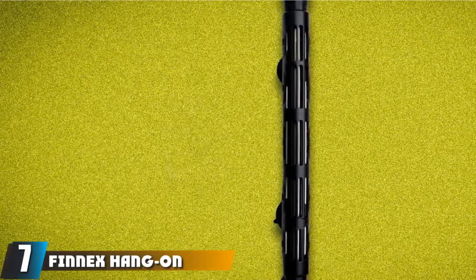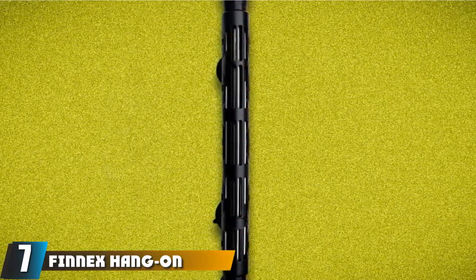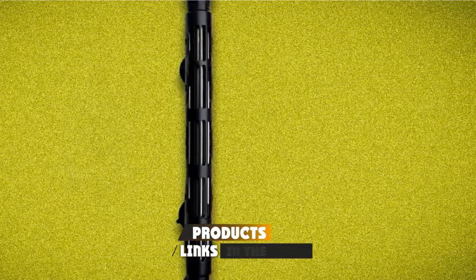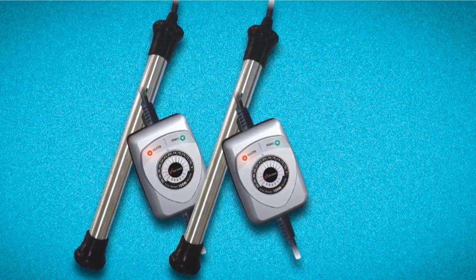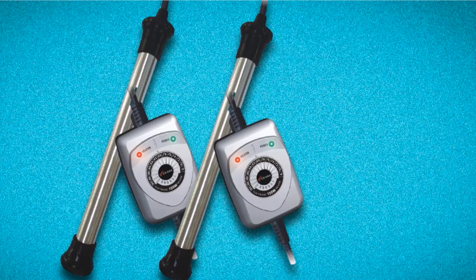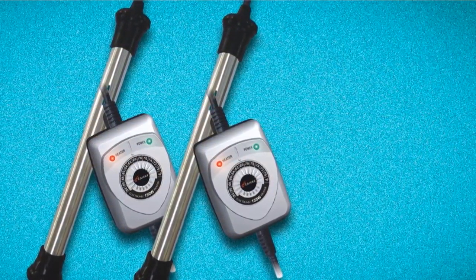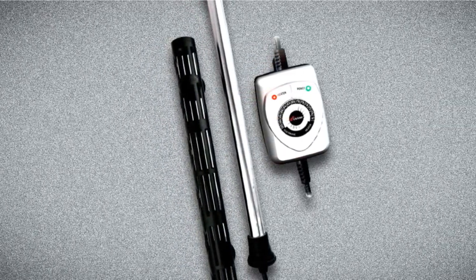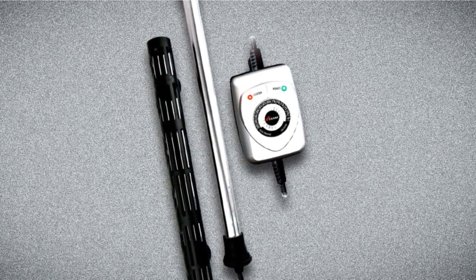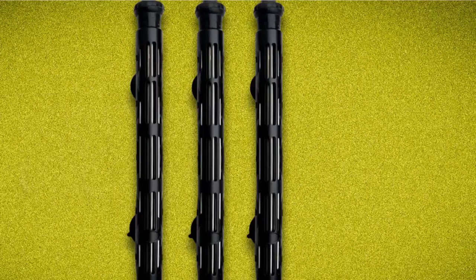At number 7 we have the Fenix Hang-On Digital Controller Aquarium Heater — the first immersible aquarium heater on the list. We like how it hangs on the back of the tank and comes with all mounting hardware, making it easy to set up without taking up much room in the tank. Keep in mind that the motor is sensitive and this unit cannot be fully submerged or else it will break down and most likely shock your fish. As far as immersible heaters go, this thing has a decent level of durability.